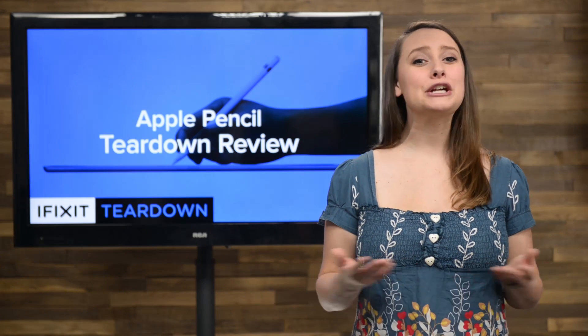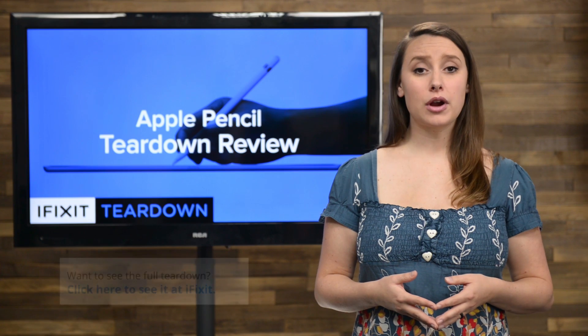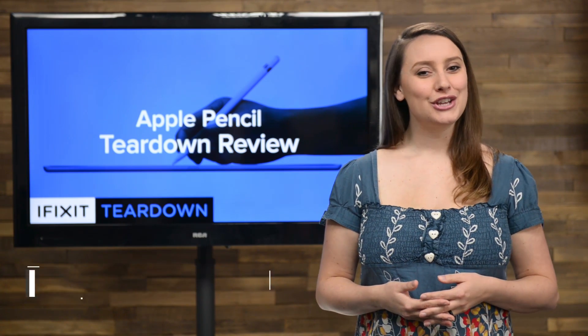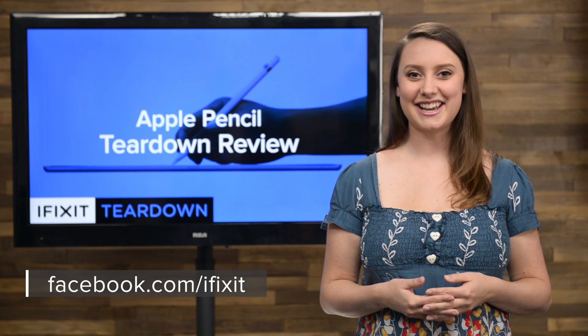For the complete teardown, including tons of beautiful, high quality images, head on over to ifixit.com. Don't forget to subscribe to our YouTube channel to stay up to date on all our latest teardowns and repair videos. You can follow us on Twitter at iFixit, and give us a like on Facebook at facebook.com/ifixit.